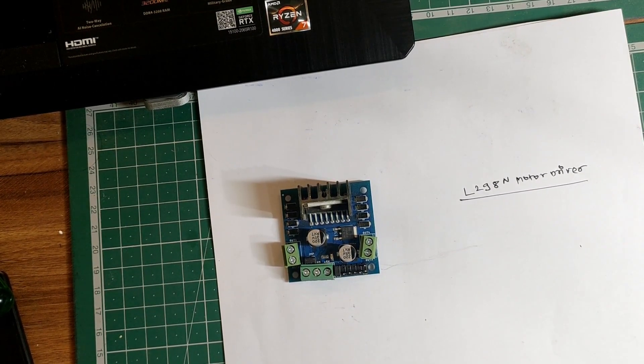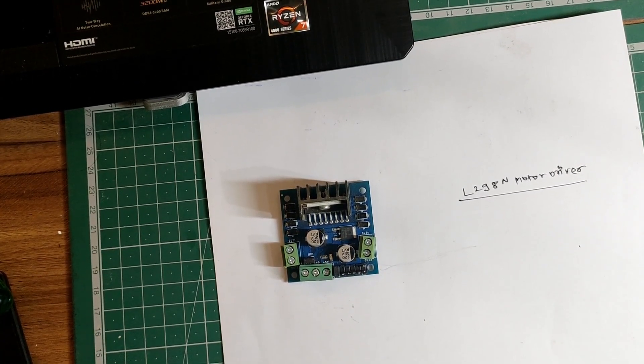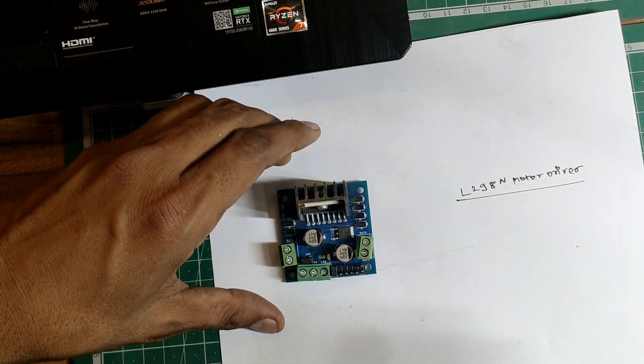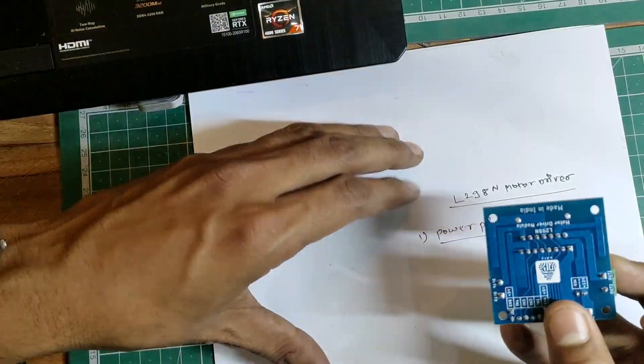First we will see what are the different pins on the motor driver, and then we will see how we can test the motor driver without using the Arduino. We will divide the pins into four groups. The first group is the power pins.